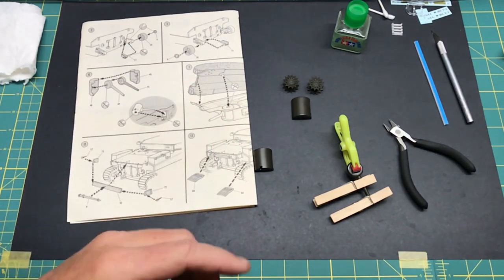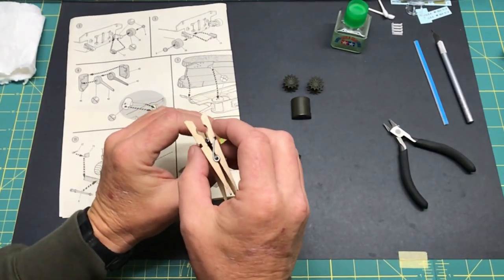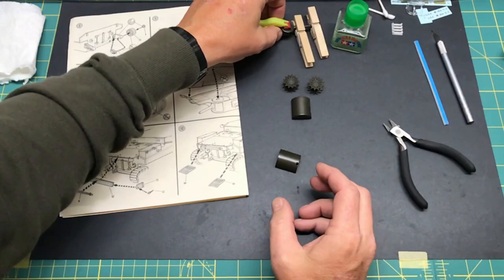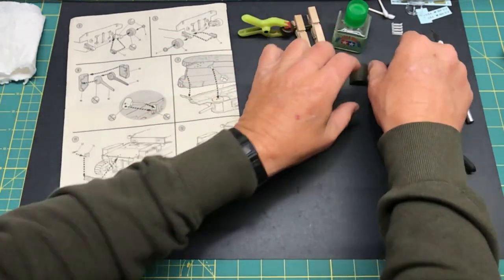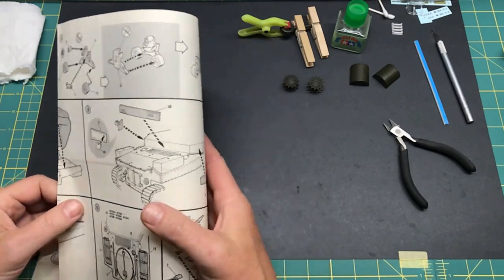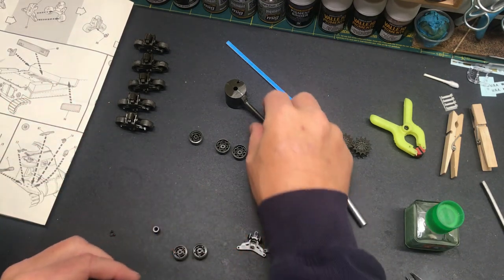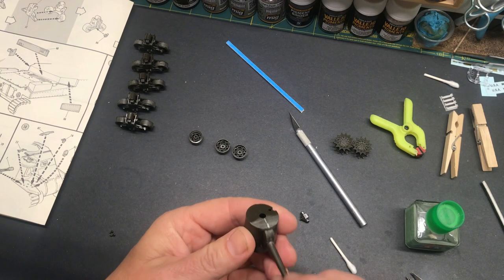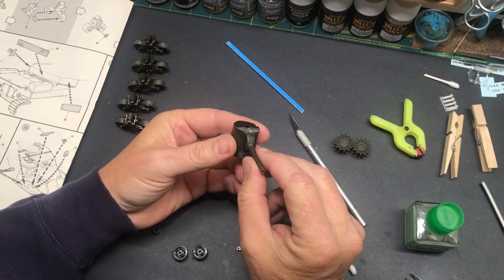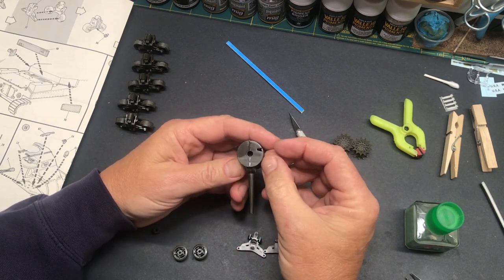I'm going to have to make some modifications to the side doors and stuff, but we'll get to that later. I've got the gun glued together — as you can see, this is a far cry from slide-mold technology we enjoy today. Two halves, parts are cleaned up and ready to go. The main gun assembly is completed, the barrel is all smoothed out, and the top of the gun mount needed a little sprue goo because it was a pretty deep seam, so I'll have to let that cure up probably overnight before I can sand it smooth.